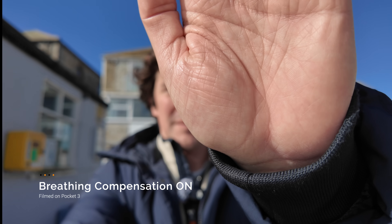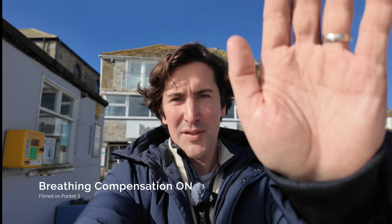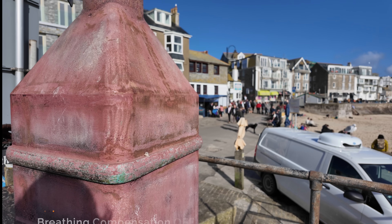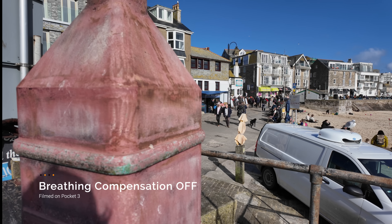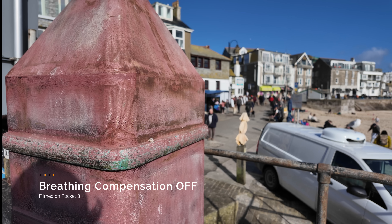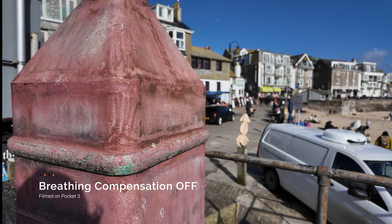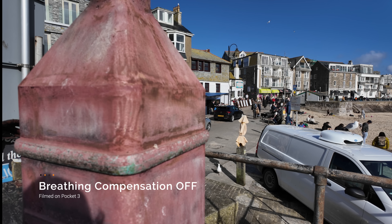Now let's try it on. Now this is on. Does that look any smoother? Let's try again. Now let's try it with some subjects here. This is with breathing compensation off — I'm going to focus on the buildings in the background there, and then we're going to focus on the lamppost. Just look at the steps of the focus in the background, and then let's come back to the lamppost.